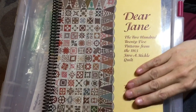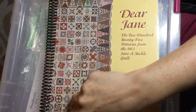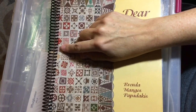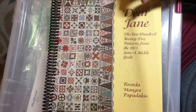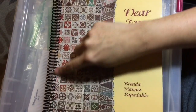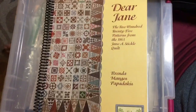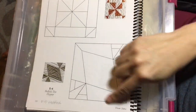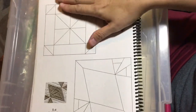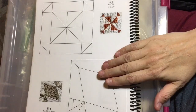The very first thing I use for the Dear Jane English paper piecing project is the Dear Jane book. I took it and had it spiral bound at a print shop — they added a clear cover on both sides. Having them cut the binding, do a spiral binding, and put a clear cover on the front and back was less than $5. It's very much worth it because then you can open it flat so your pieces don't slide down while you're laying them out. This is really very useful when you're sorting your pieces.